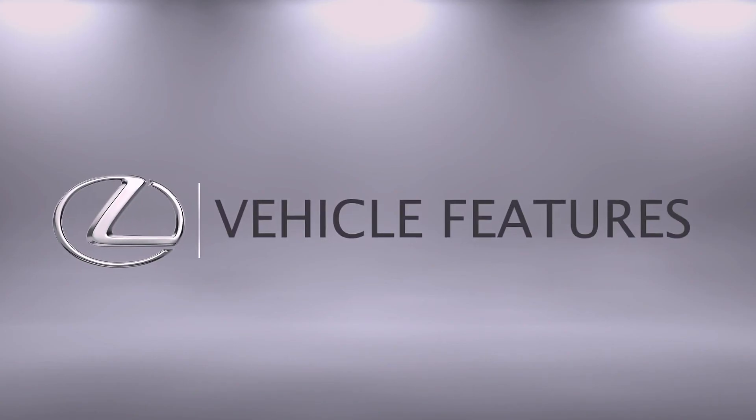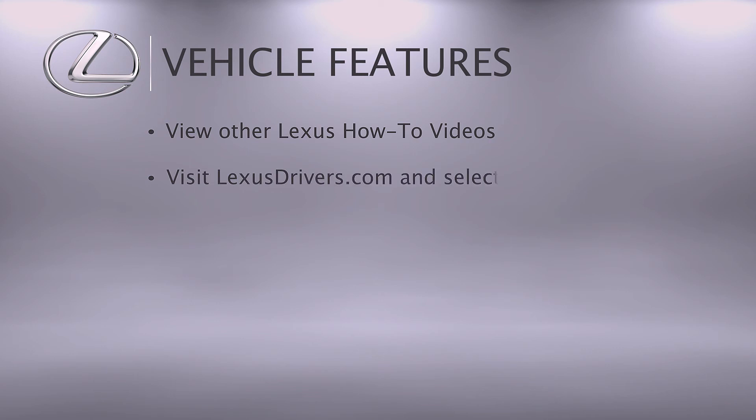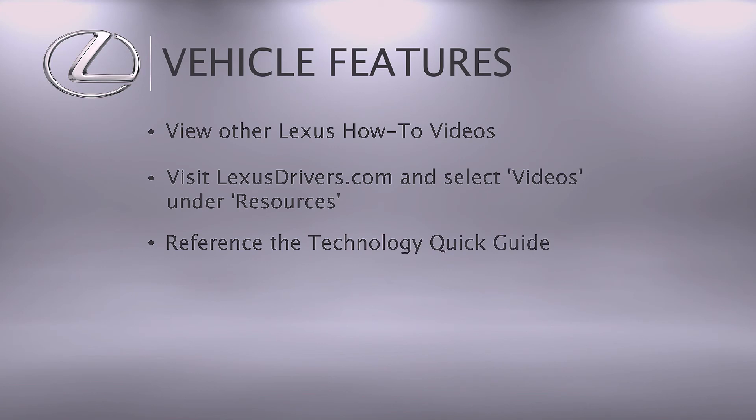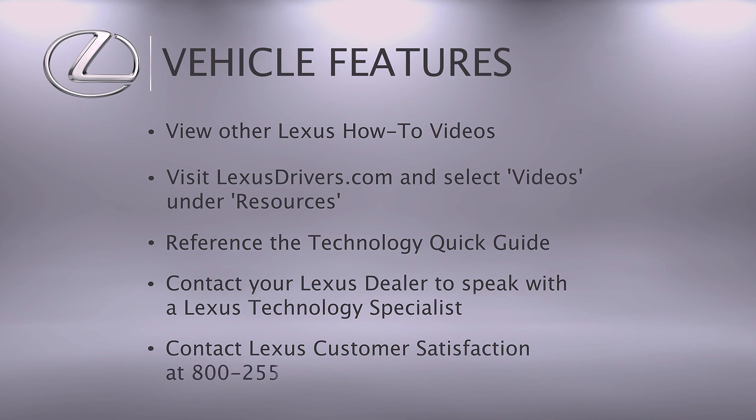For more information, check out the other helpful Lexus how-to videos, or go to LexusDrivers.com and select Videos under the Resource tab. Then search for a topic. If your vehicle is equipped with navigation, reference your technology quick guide that came with your vehicle. We're here to help. Contact your Lexus dealer to speak with a Lexus technology specialist, or contact Lexus Customer Satisfaction at 800-255-3987.